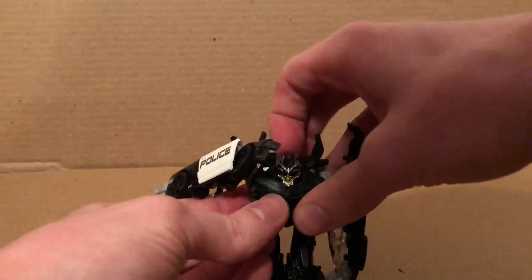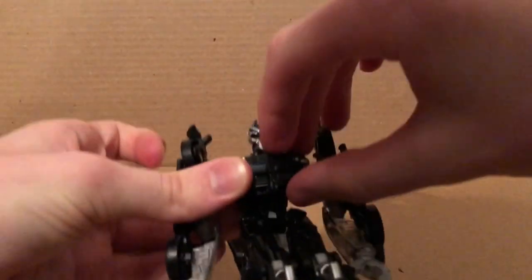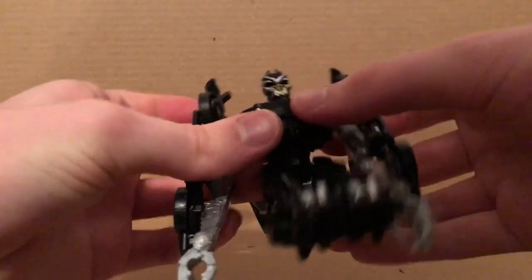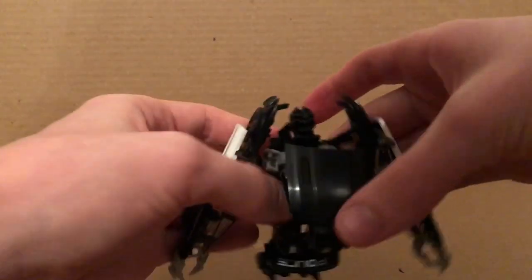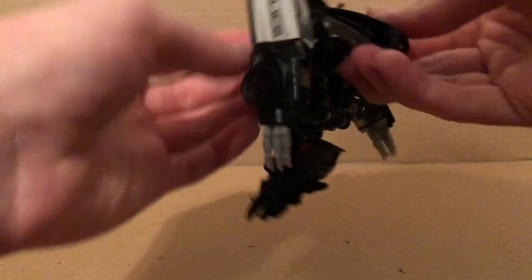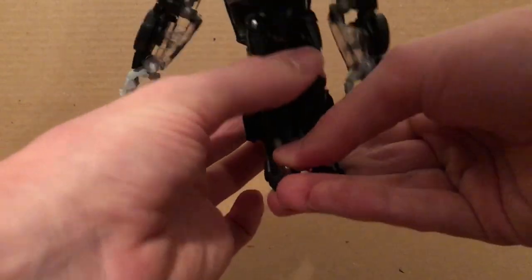Flip the head up like this. Then fold these pieces down like so. You just want to fold this up like so — it'll just rest up against there. And you gotta chicken-leg him, so just chicken-leg him real quick.